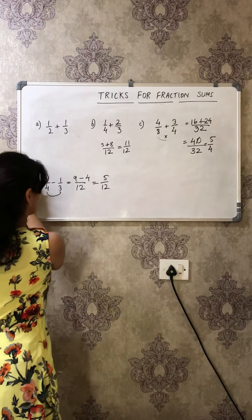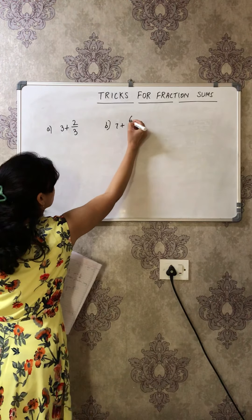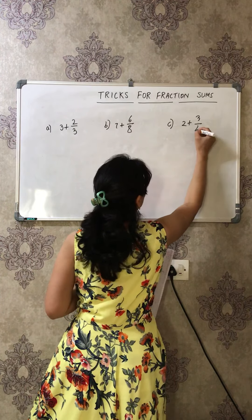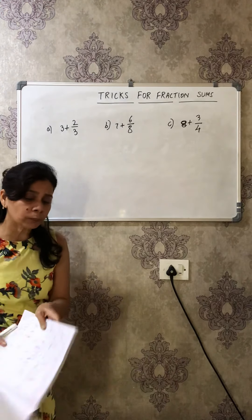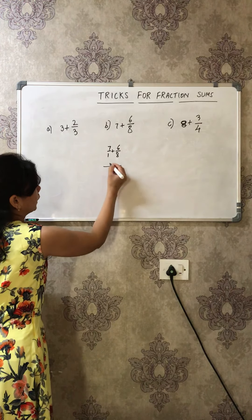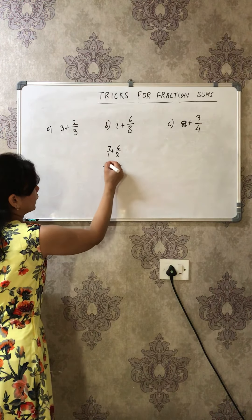Let me take a few questions of a different type. First question: 3 + 2/3. Second: 7 + 6/8. Third: 2 + 3/4 or 8 + 3/4. I've seen my kids get very scared — 'Oh my god, one number is a whole number and the other is a fraction!' Don't worry! In school you would write it as 7/1 + 6/8 and then find the LCM — lots of extra steps.